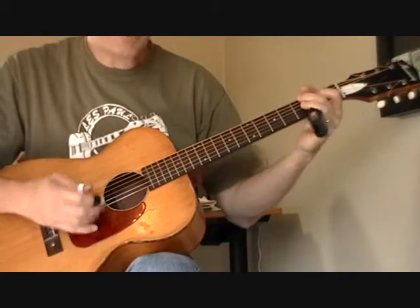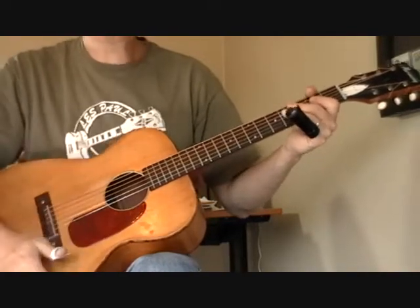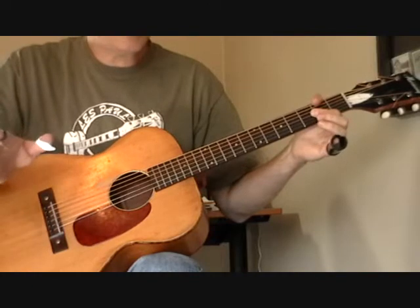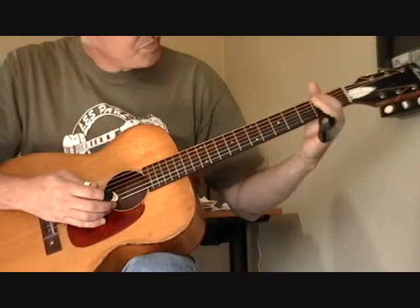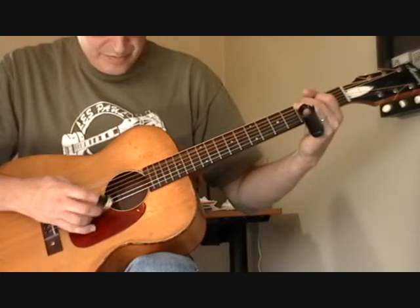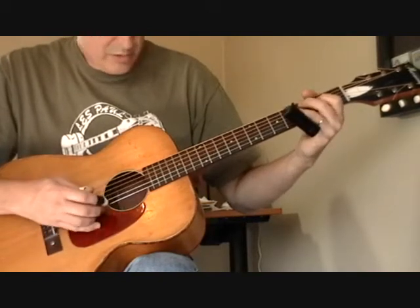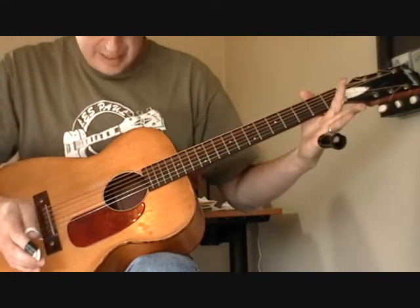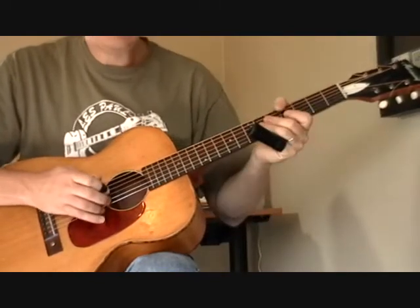Then he goes to what would be a C chord. This is peculiar — I'm not sure if this is exactly what he's doing. One of the reasons I do these lessons is when I try to learn and teach stuff, if I make mistakes or if someone knows a better way or the original way to play it, they'll chime in. What I'm doing here is making a partial C chord, using my first finger on the second fret of the fourth string and my second finger on the third fret of the fifth string. If I play that open like that, it's kind of a C thing. I don't want to hit the top string. Then I hit the open fifth and fourth strings, and I get that lick again.